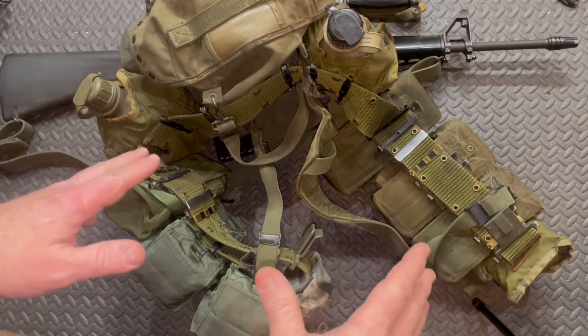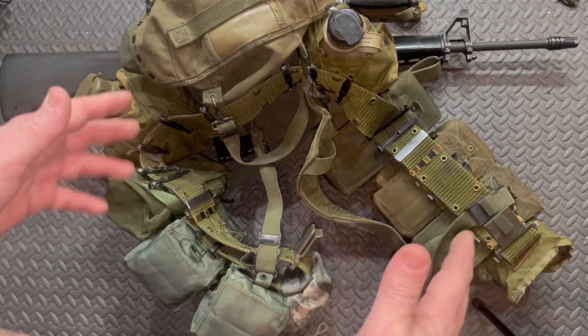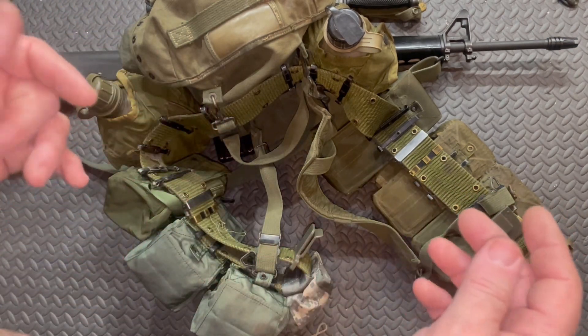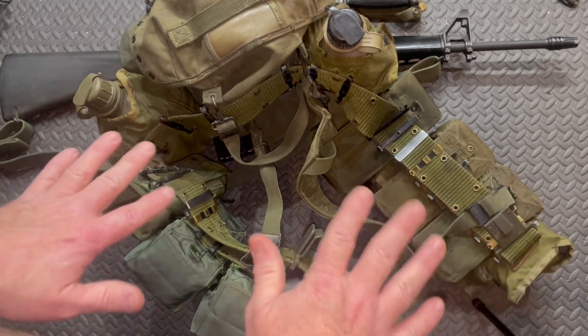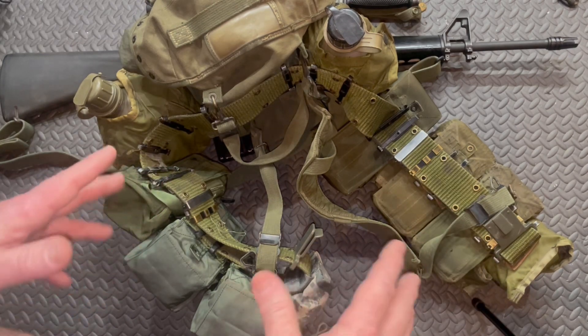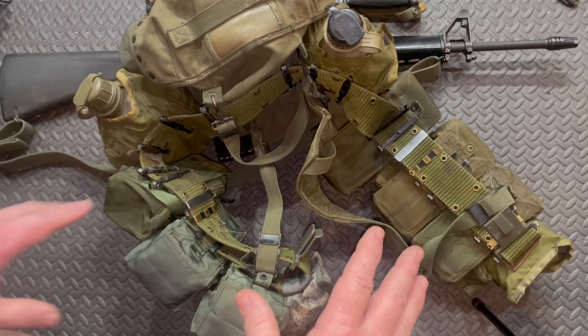This right here is exactly how I wore my gear when I was doing long range reconnaissance and parachuting, although there's a caveat — it's not quite exactly the same. On this setup I would have had some kind of knife.